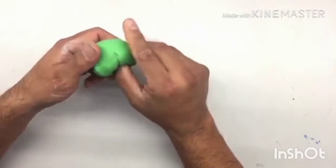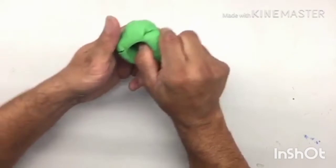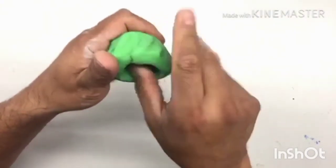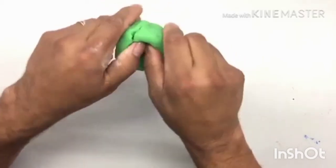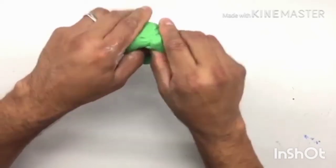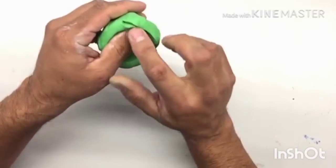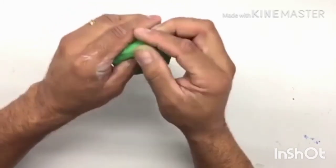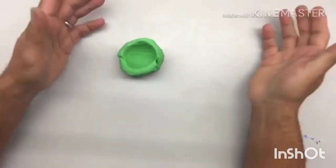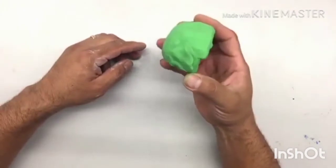Now you are pressing. Once you do that, you have pushed your thumb inside and created a space there. Using your thumb, continue and start pinching. That process is pinching — continue pinching around, making the space inside larger. Pinch harder so that the wall becomes thinner. You can also use your two thumbs as you can see in the video. And when there is a crack, please fill it in.